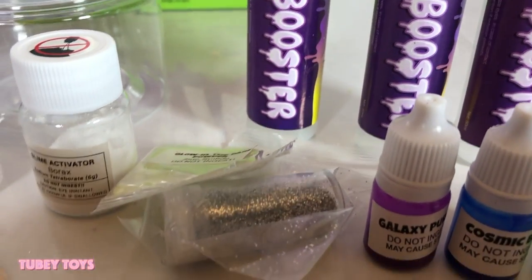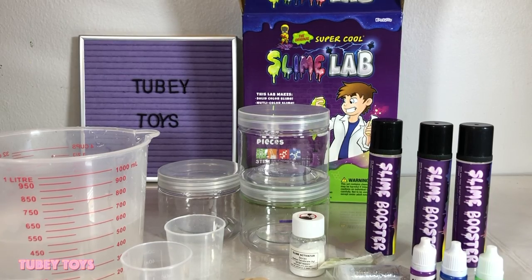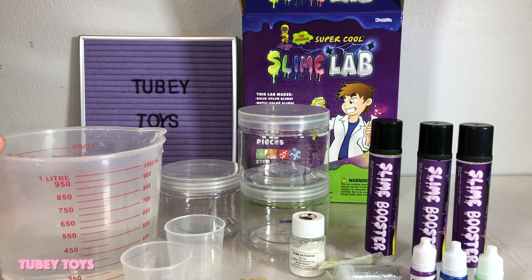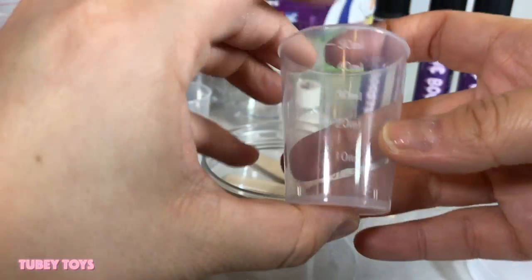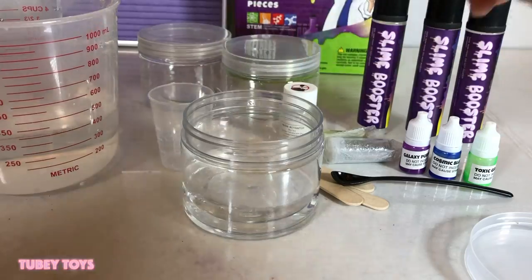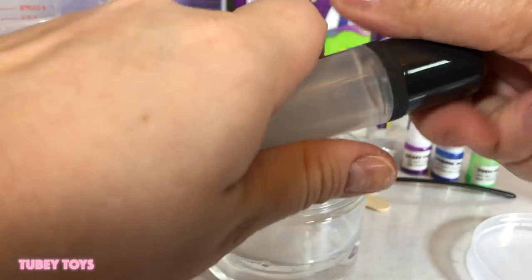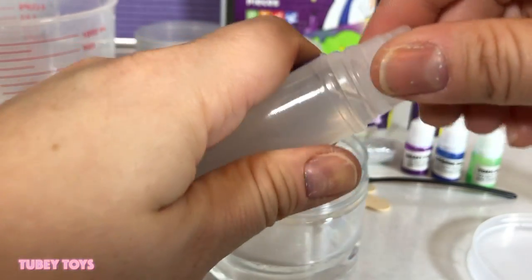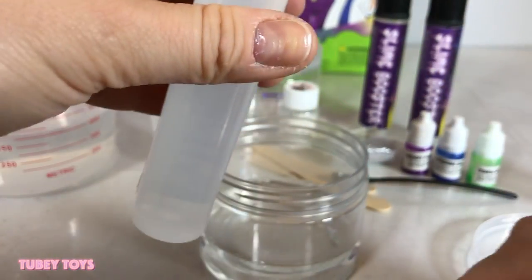I think we should start with the glitter slime — I love glitter! The first thing you need to do is lay out all of your ingredients. I've also filled up this container with warm water — you're going to want to use warm water and work fast. Here's our mixing storage container. We need to measure at 100 milliliters and add one tube of the slime booster.